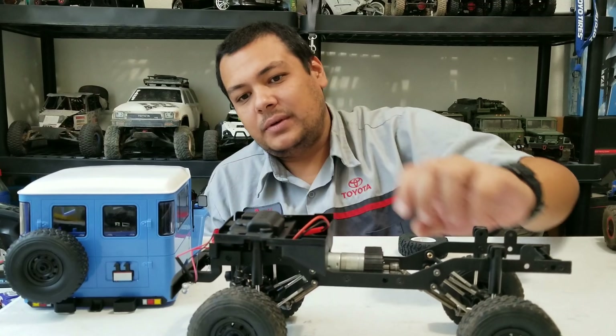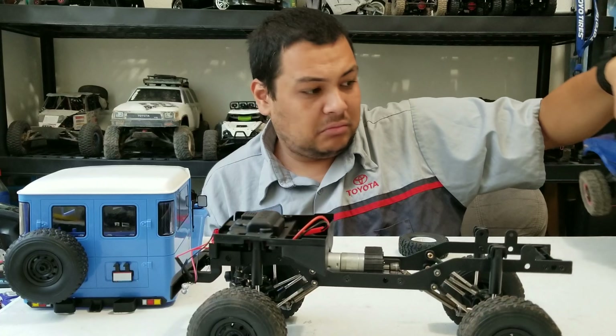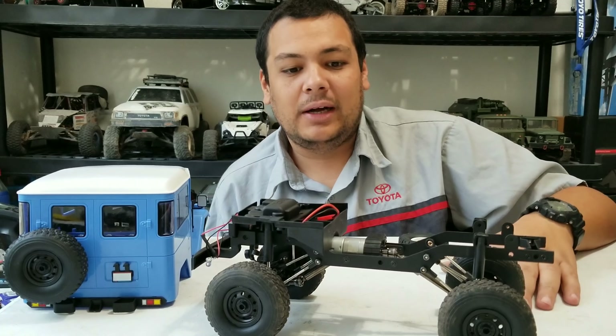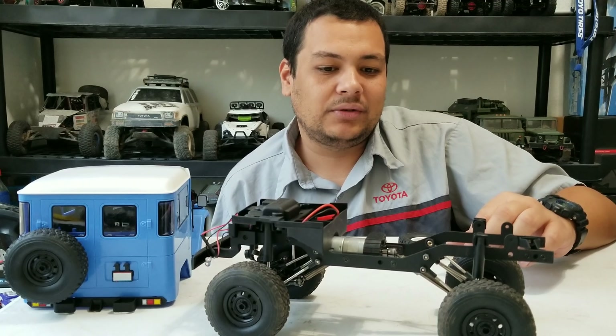They put a bigger servo in here which seems to be pretty powerful. I've yet to replace the stock servos — I don't really have any issues with them. I just got this truck and I've only done one run with it. I'm going to abuse the crap out of this thing, dunk it straight underwater, do a bunch of stuff with it, and I'll let you know how that goes in my future updates with this truck.